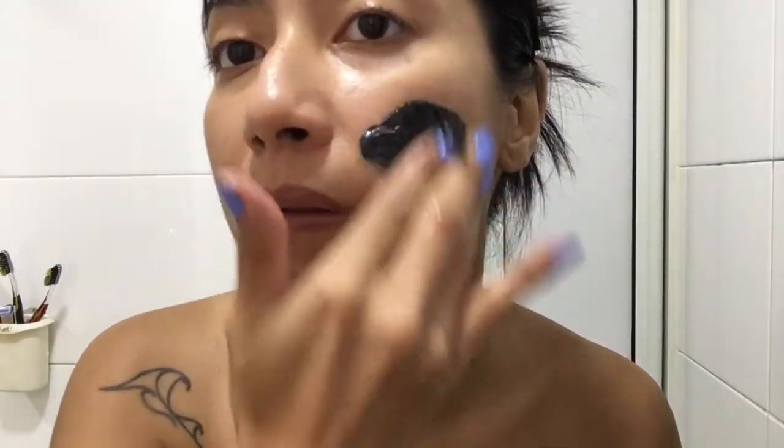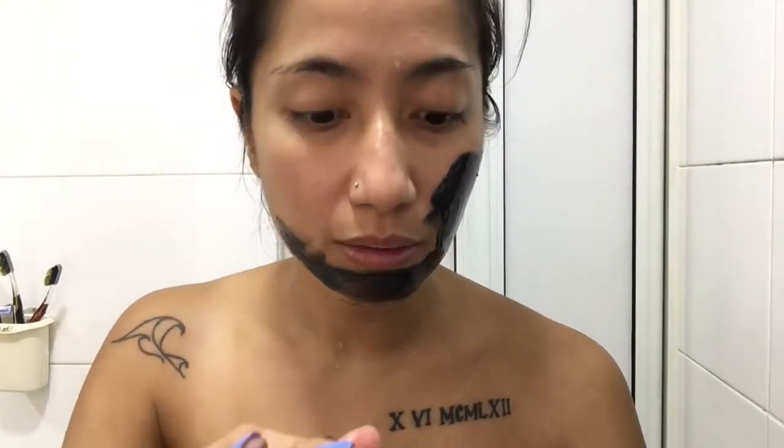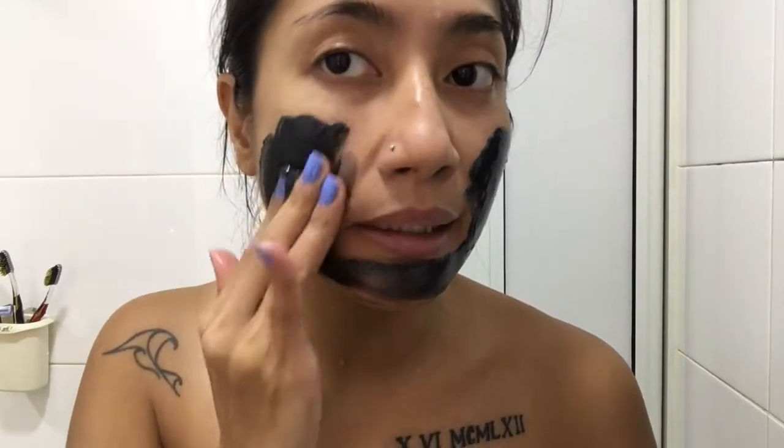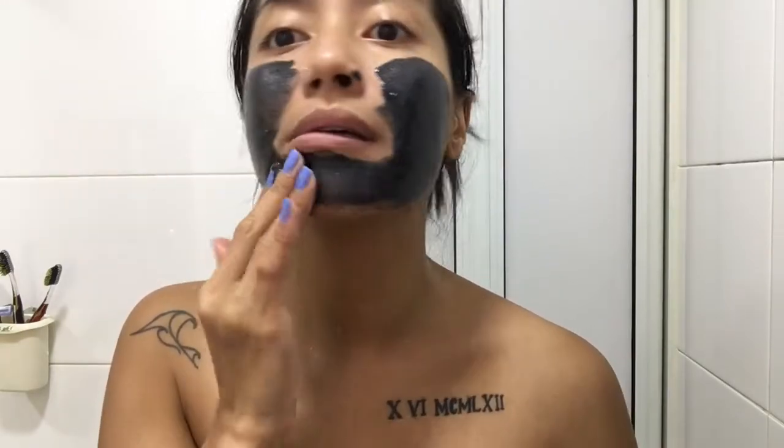This is how it looks. So let's see how it fits. It smells really good. I just washed my face and now I'm going to put it on. It also has that sandy feeling like a scrub. It's really cold and nice.